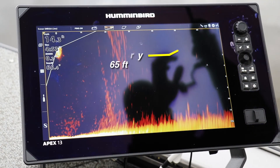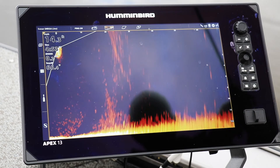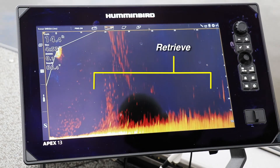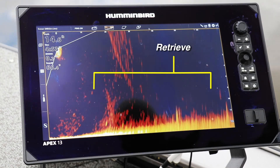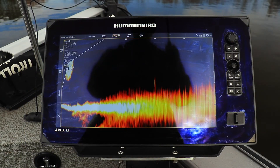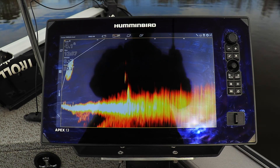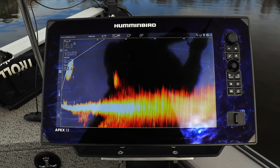If you're going to be using a typical horizontal presentation, like casting a crankbait or perhaps a bladed jig, then think about a forward range that matches a comfortable casting distance, perhaps 60 to 70 feet. Doing so allows you to see your lure during all phases of the retrieve, as well as any fish that might be following it.